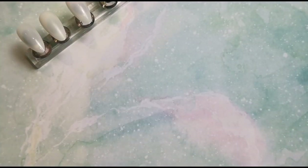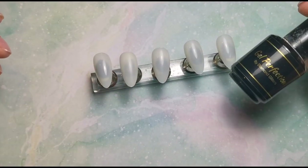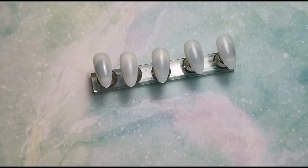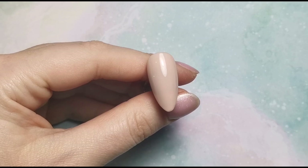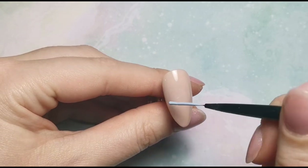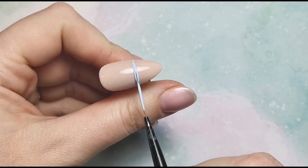First things first, I'm going to paint all five nails with Peachy Nude and then I will join you back here when we've got two coats of that color on all of them. Once I've painted them all this color, I am then going to go in with the colors I've picked out and apply these just randomly to the nails.